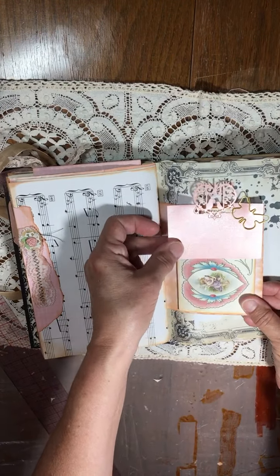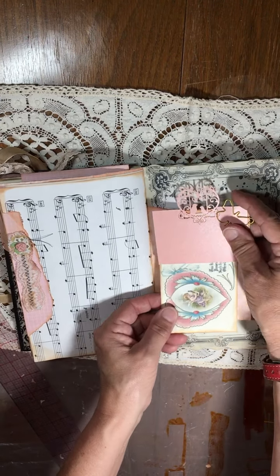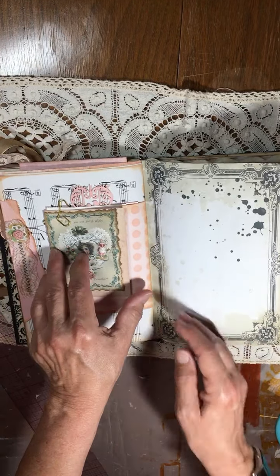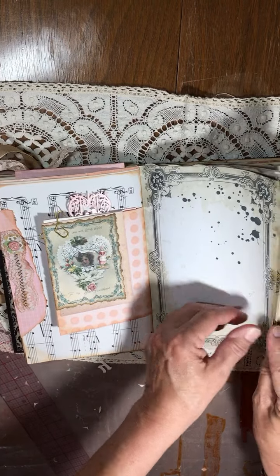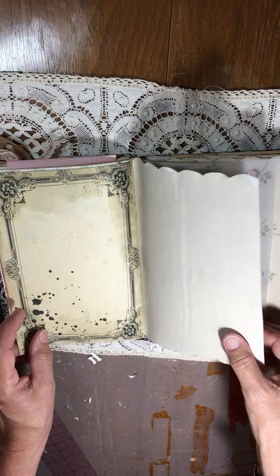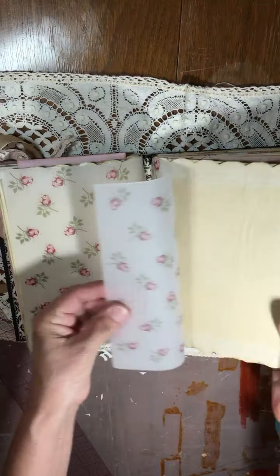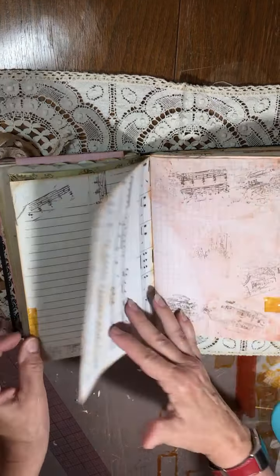It's an embellished antique little tag. I'm not sure where some of these images are from, but this one is from Antique Papery — and some more from Antique Papery as well. That's the end of the first signature.